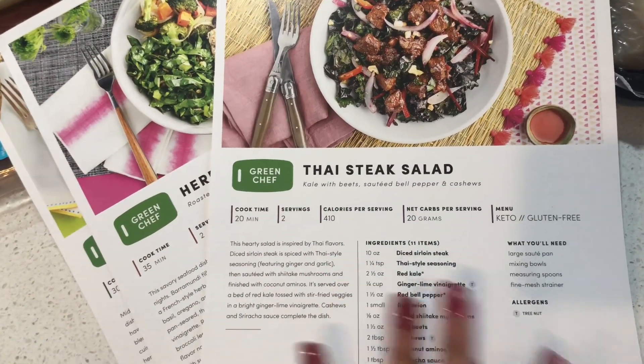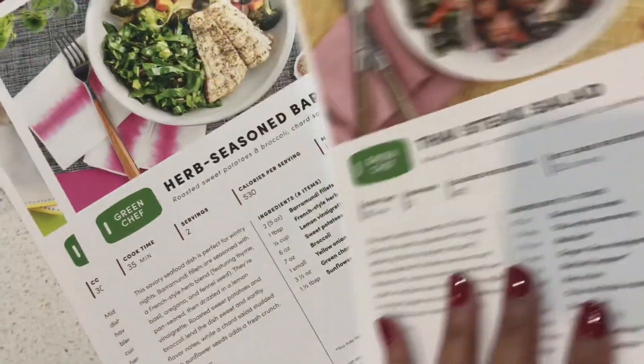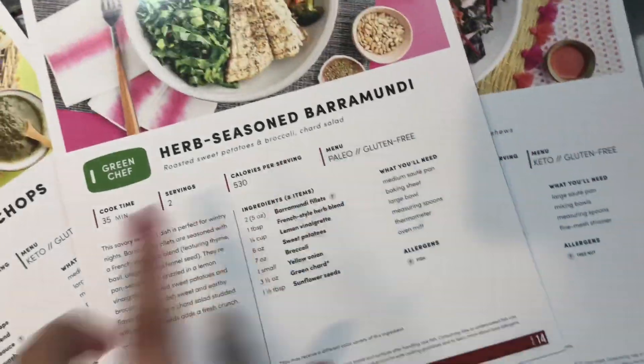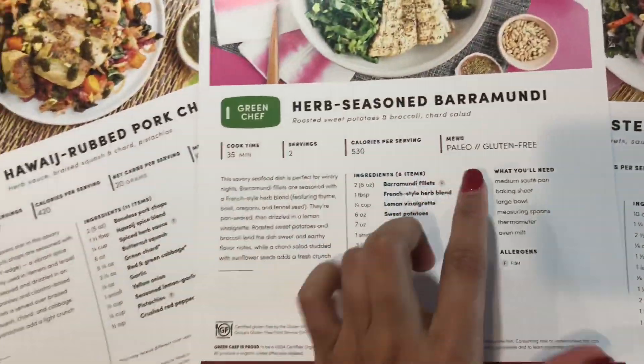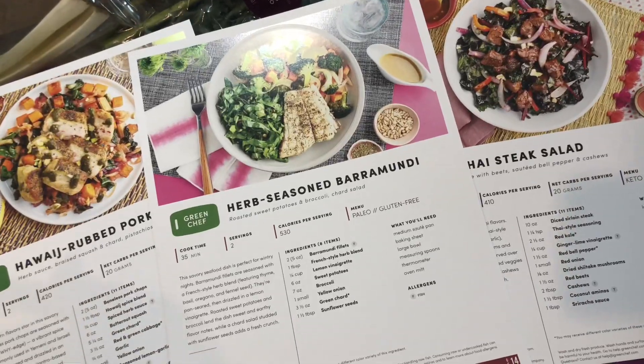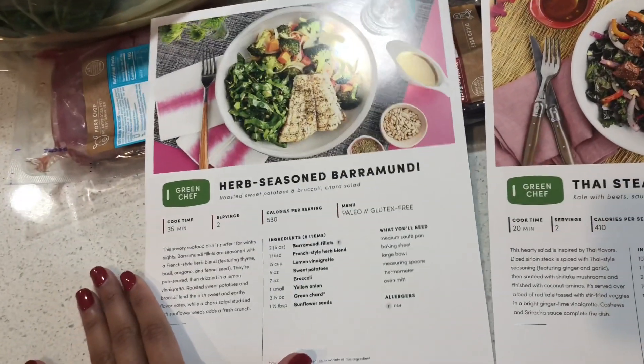This box is from Green Chef. You've probably heard about them — I've used them several times before. I reached out to see if it's still popping and they sent me this box, which is really nice. Thank you so much, Green Chef. It says let's start cooking — three recipes.